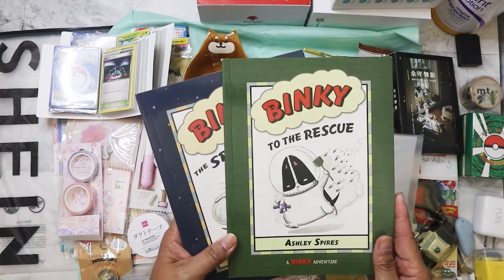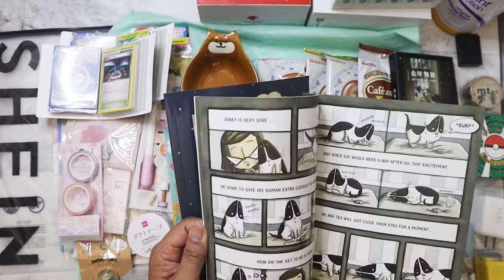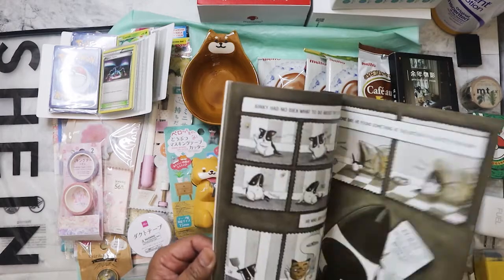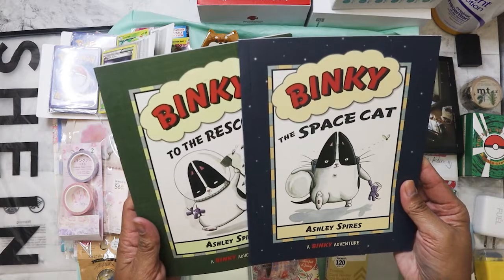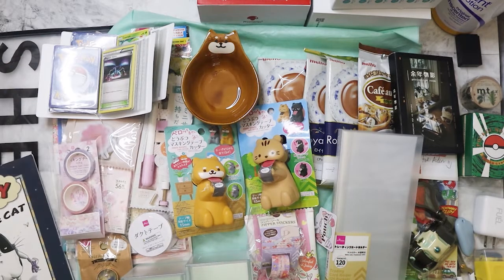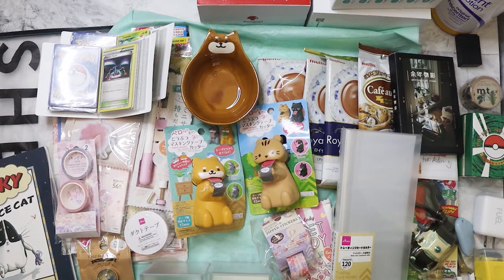All right, the last thing in the box — are these books? Yes, they are! I guess Clarissa sent them for one of my nieces or nephews. I'll give them to all three — they'll still read it regardless. It's called 'Binky the Space Cat.' I've never heard of this character but it's cute! So that's the haul — the happy mailbox Clarissa sent me. I usually just ask for stuff from Daiso since we don't have one here in Memphis. It doesn't cost a lot of money and they always have cute stuff that fits my aesthetic.